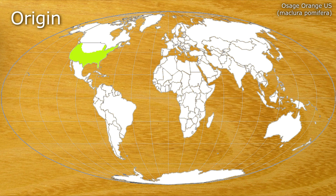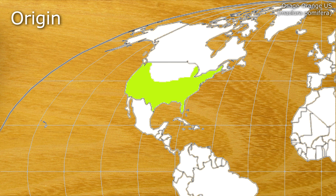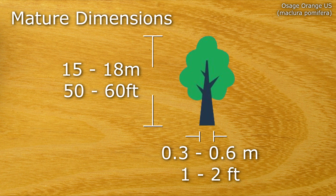Osage Orange can be found in the US, predominantly central southern US. Commonly a hedgerow tree, it grows to about 15 to 18 metres when mature, with a breast height diameter of about 0.3 to 0.6 metres.